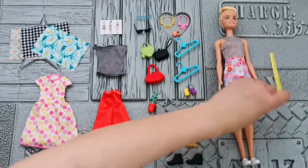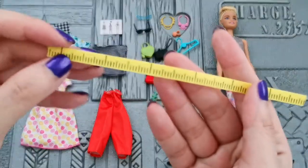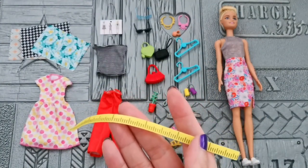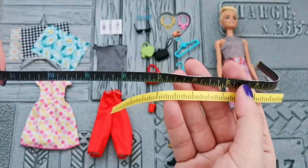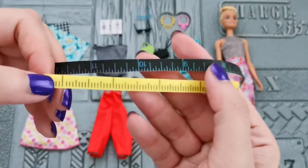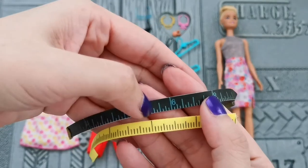This is the measuring tape. Compared to the measuring tape from Rainbow High, it is longer and has more colors on it. However, this yellow one does not have numbers, whereas the black measuring tape from Rainbow High does have numbers on it.